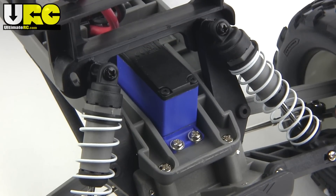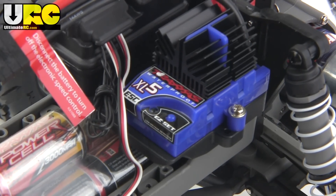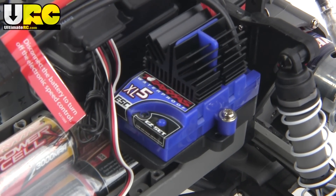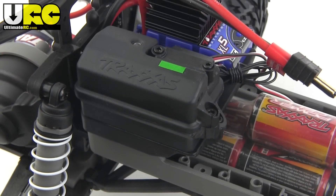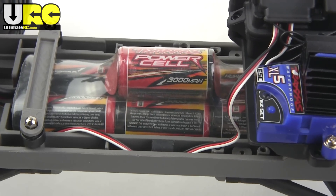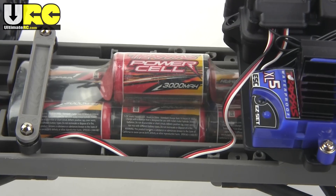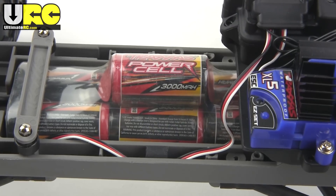All the electronic components are waterproof, including the steering servo shown here, the XL5 brushed-only electronic speed controller, and the case that holds the radio receiver. A battery pack is included — it is a 3000 milliamp-hour nickel metal hydride seven-cell pack, and they do have a slow basic wall trickle charger to get you started.